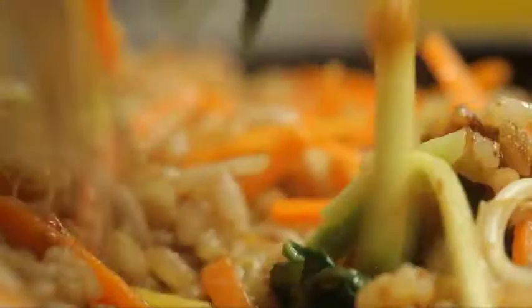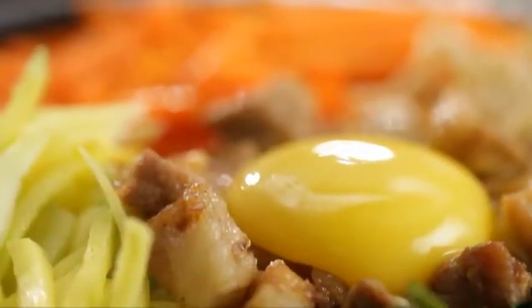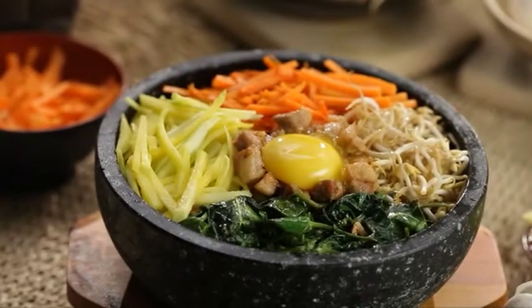With bibimbap, time is of the essence, so I've gotta taste it now. Oh my God. It is everything you want in bagoong rice. There's the saltiness, the sourness. It's very rich. I promise you, this is not just a dish — it's an experience.